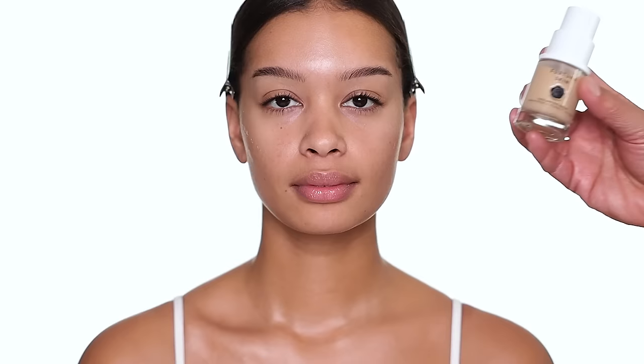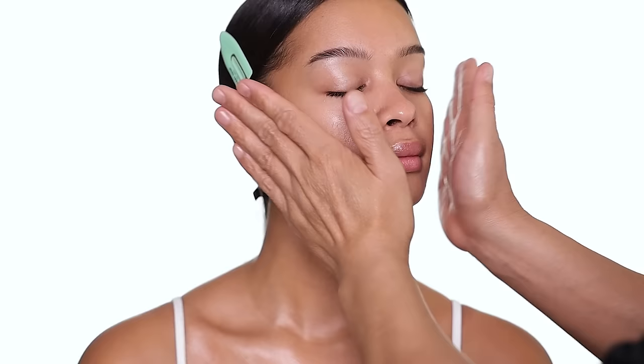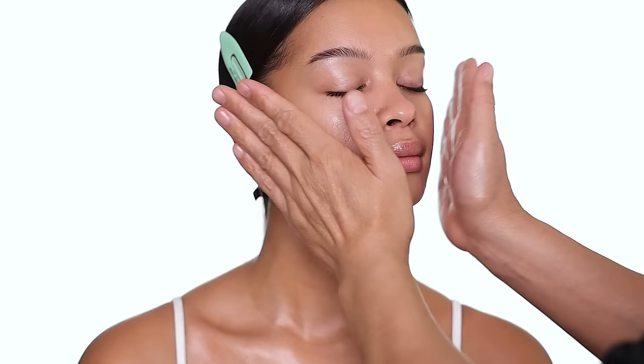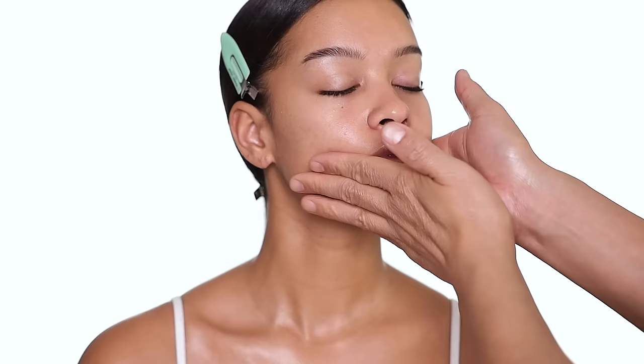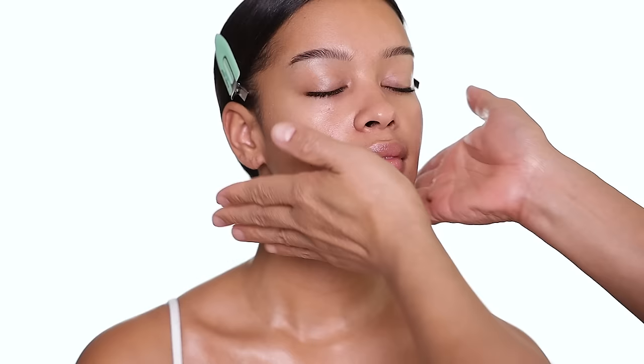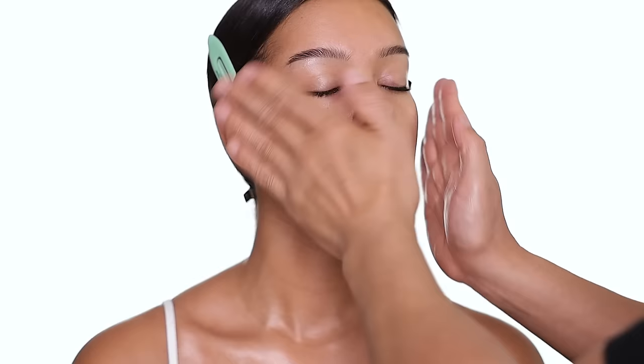The next product is the face and eye serum. This serum is designed for both face and eyes — it helps to depuff the eye, boost hydration with hyaluronic acid, and it's very lightweight so you can use it anywhere on the face including around the eye area. The way I apply it is just pressing into the skin really gently. It's 100% free of sulfate, synthetic fragrance, and parabens.